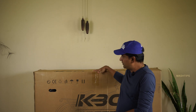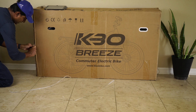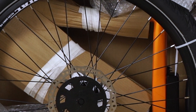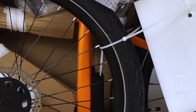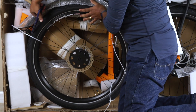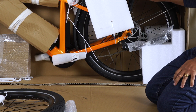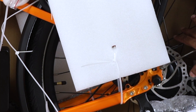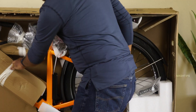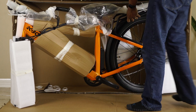Instead of opening the box from the top and lifting heavy items out, it's easier to make a cut on the border and open it from the side. That's the easy way to take out all the contents from this heavy box. It's tightly packed with straps to avoid damage during shipping. Most of the time you'll get all items in good shape. The front wheel will be detached and the back wheel is already assembled to the frame, including all chain mechanism and controllers.